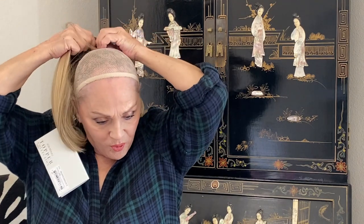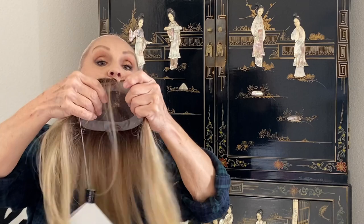Her name is called Easy Part Medium and it's heat defiant. That's really important to remember. Easy part — that gives you what you're talking about right there. Easy Part Medium.